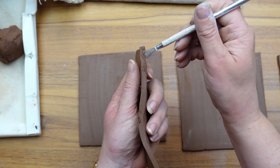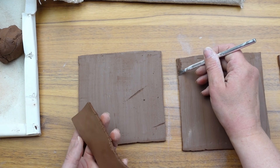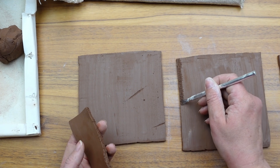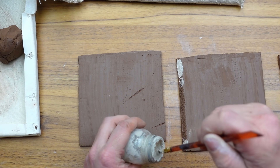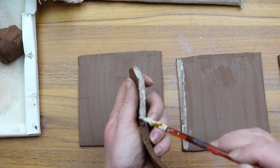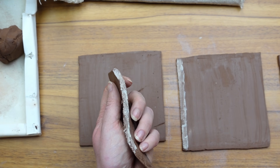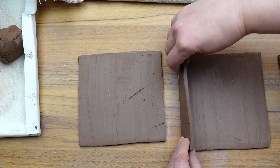I built my bud vase base adding two of the rectangle sides onto the square front. When you connect pieces of clay together, you want to score and slip it so they have a strong bond and don't crack apart as they dry. So I scored the edge of both pieces being connected and added some slip, which is clay mixed with water — this acts as a glue. I realized my slip is a different color; I had grabbed the wrong one by accident, but that's okay — you don't even see it in the end.